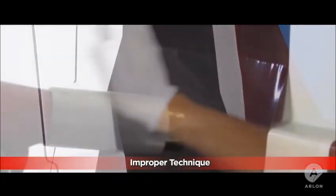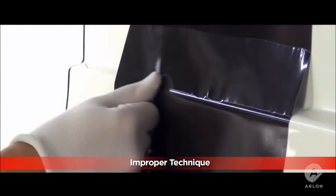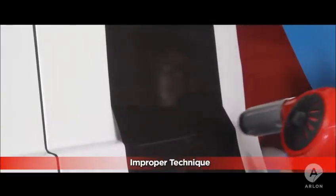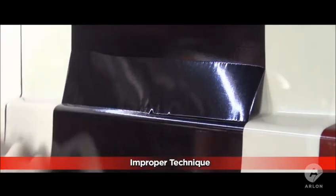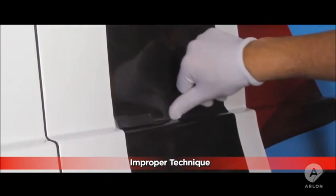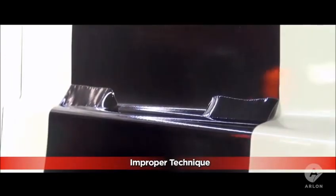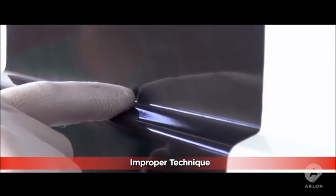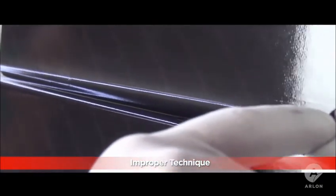This part of the video shows how most applicators apply deep channels and explains why this method most often fails. All of the stretch has to happen in just two or three inches of vinyl. When the applicator finally reaches the bottom of the channel, the vinyl is so stretched out that it discolors, and all of the tension of the stretch is still locked in the vinyl, which is the reason that it pops up.